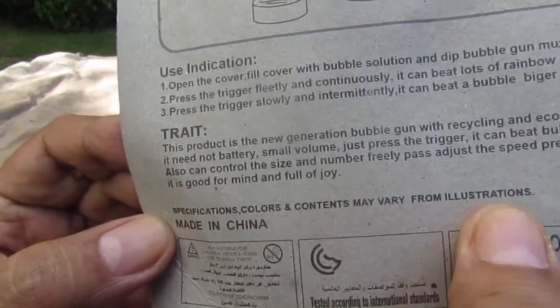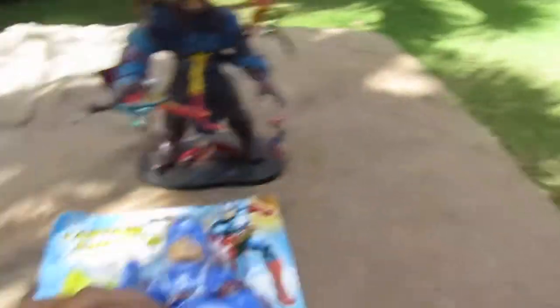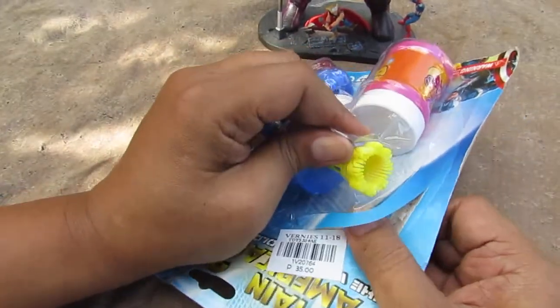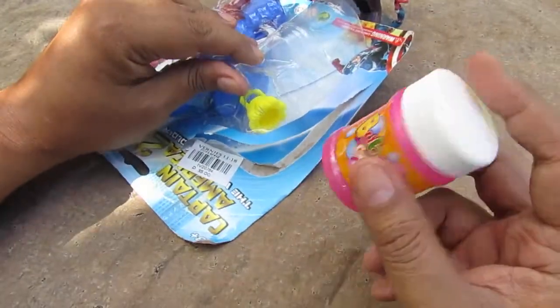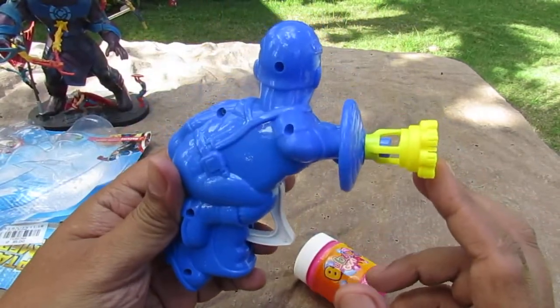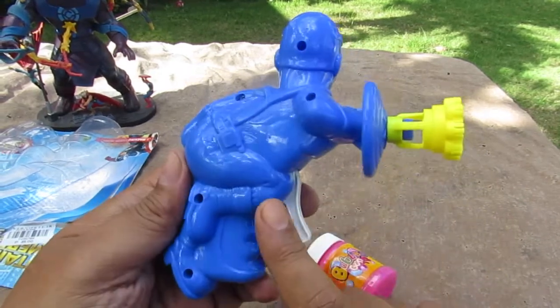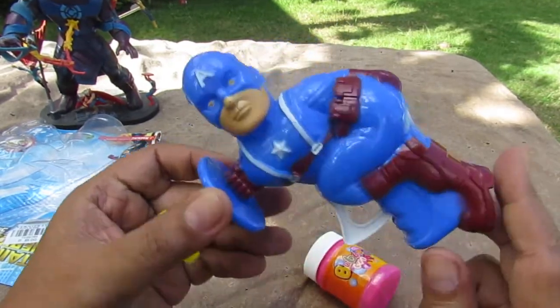Specifications: color may vary from illustrations, made in China. So let's open them up. I make videos like this just to document ugly toys — I do not recommend people to buy these. Here's the bubble solution and here's the gun. On the front there are paint apps, but no paint apps on the back. It's been screwed five times.